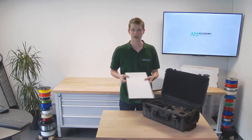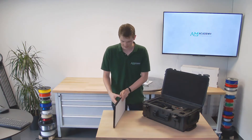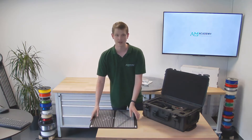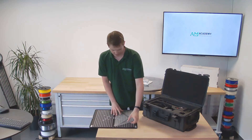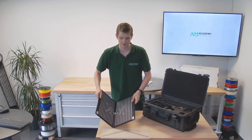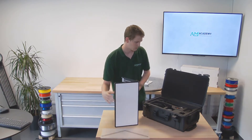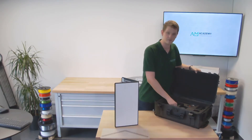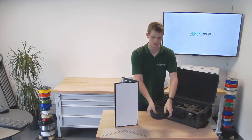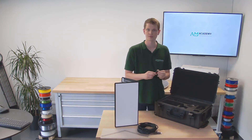First up, we have the calibration board, which is white on one side and then on the inside has a black and silver calibration pattern. There's also a guide included. We also have the standard USB cable — it's four and a half meters long, so it provides quite a lot of available movement. There's a USB stick with the software.